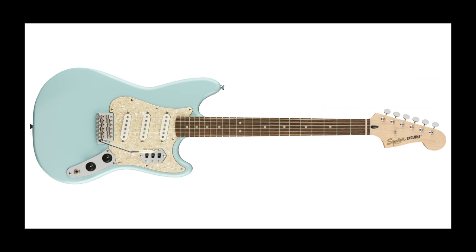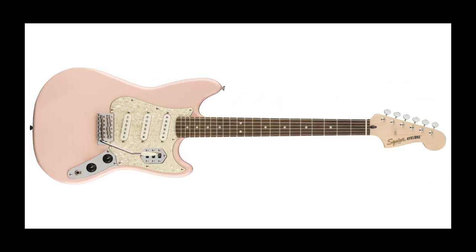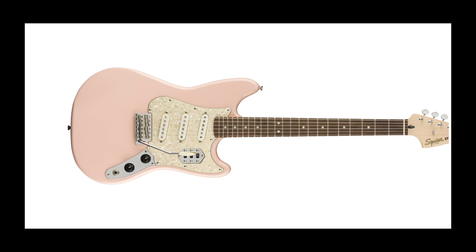One of the most exciting instruments in the range is the Paranormal Cyclone, named in line with the whirlwind of parts from different Fender models that come together to form this fantastically unique instrument. Body of a Mustang, pickups of a Strat albeit angled differently, controls of a Jaguar, short scale 24.75 inch. This wonderful instrument is a bit of everything, available in popular pastel colours — Daphne Blue and Guitar Nerds' favourite, Shell Pink.